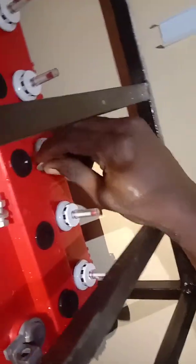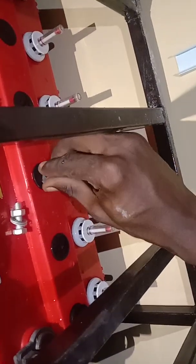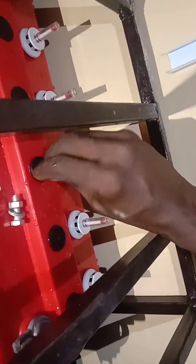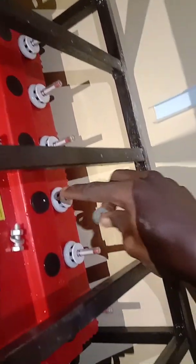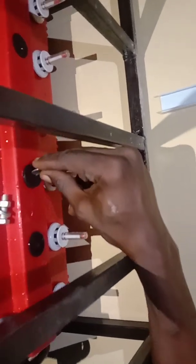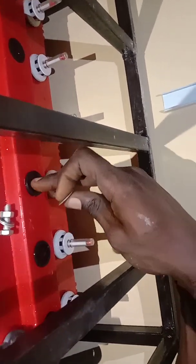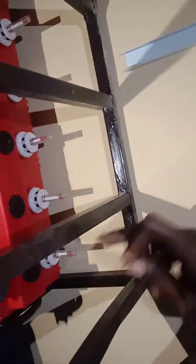So just use the washer to open the outlet. Each gauge has its own respective outlet where you can pour in the water. This opening here is for this gauge, this one is for this gauge, and so on.